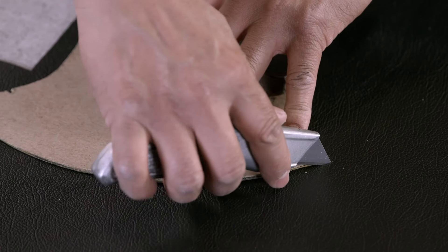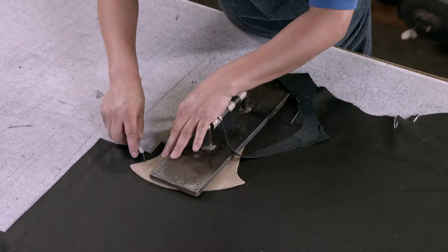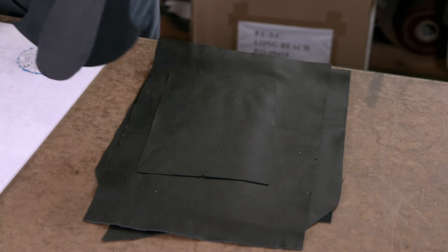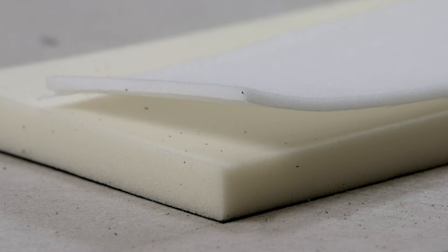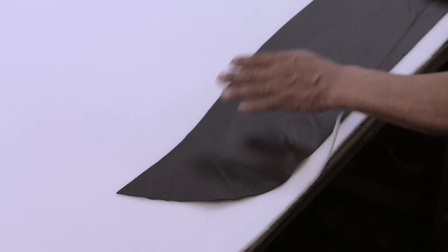This is important because colour and greying can vary from hide to hide, and so it ensures that the final chair will have a consistent look and texture. Once all the leather pieces are accrued, it's on to the foam cushioning used for the backing.